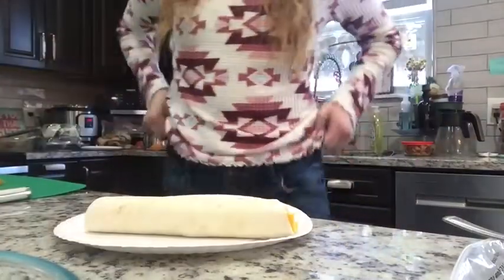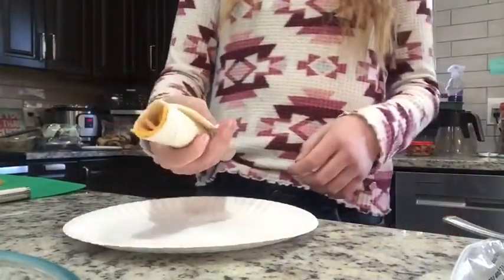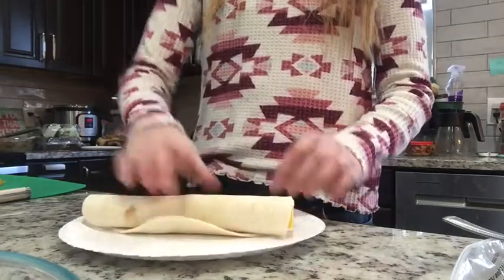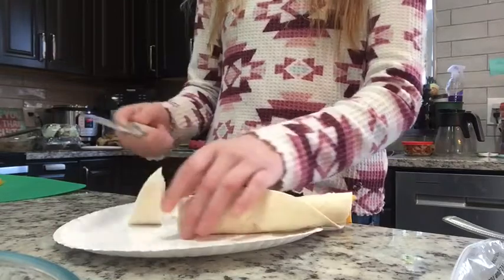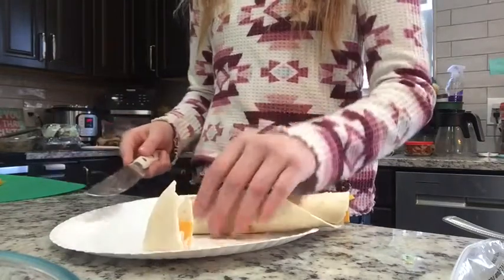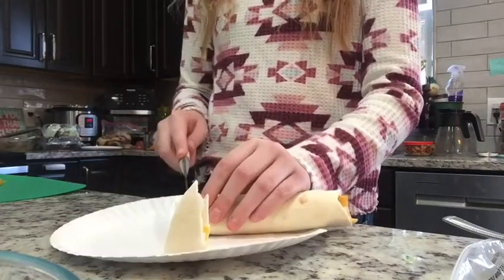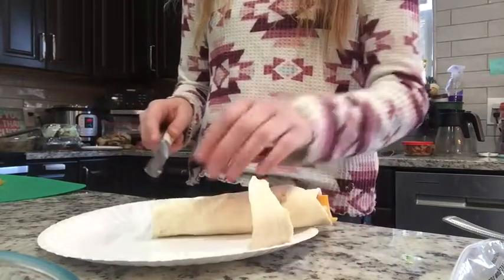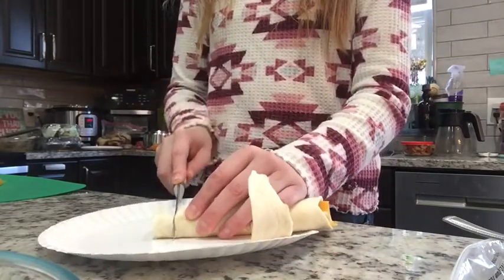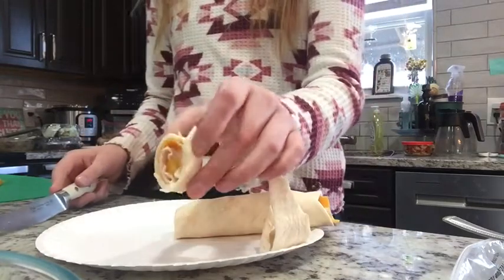Right now it kind of just looks like a little wrap or taco of some sort, so now it's time to actually make it into a pinwheel. Chop off the foldy part — usually that part doesn't stick very well, as you can see. And then I suggest chopping them thickish, like this long, so it kind of forms that pinwheel shape.